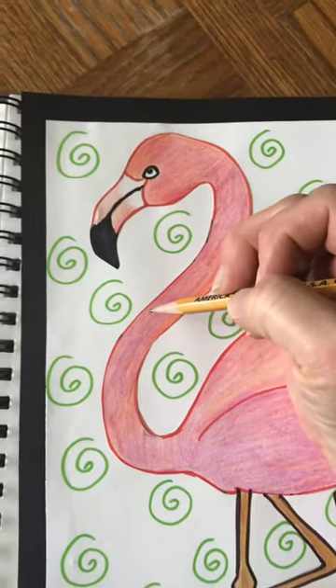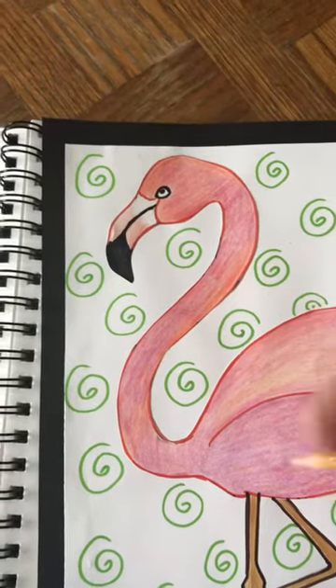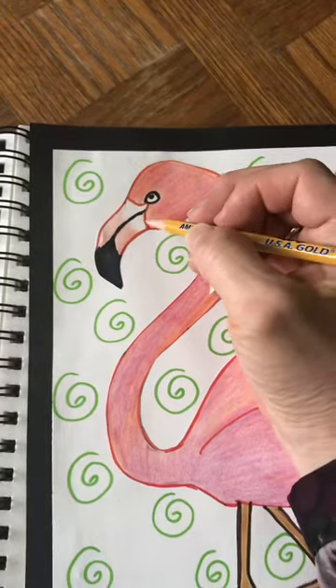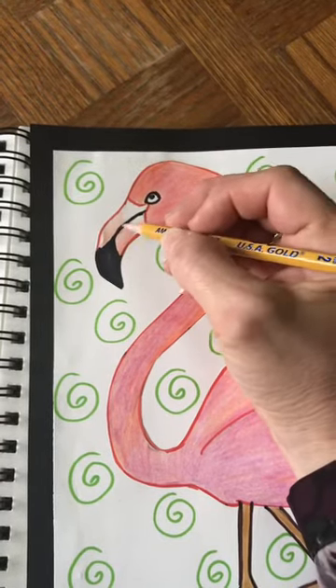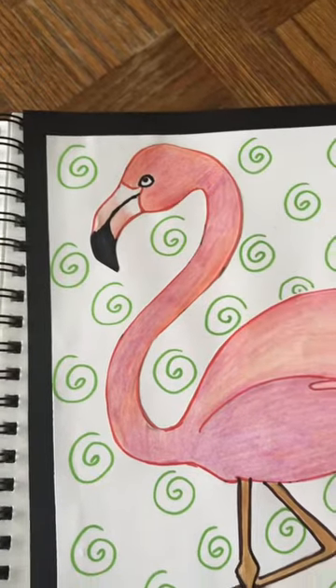This is different than on the robin — remember when we did the robin project, the beak pointed straight out. But on the flamingo the beak curves down and it's actually pointing back at its own body.